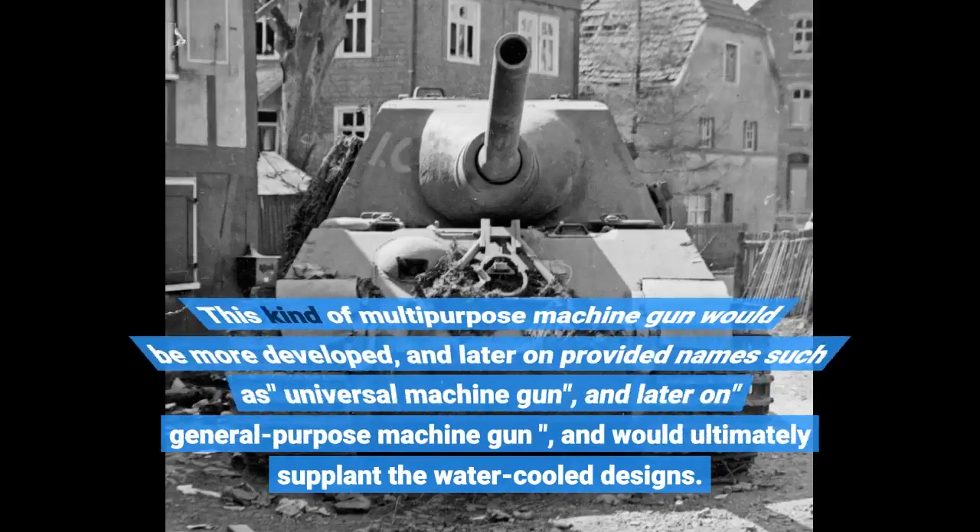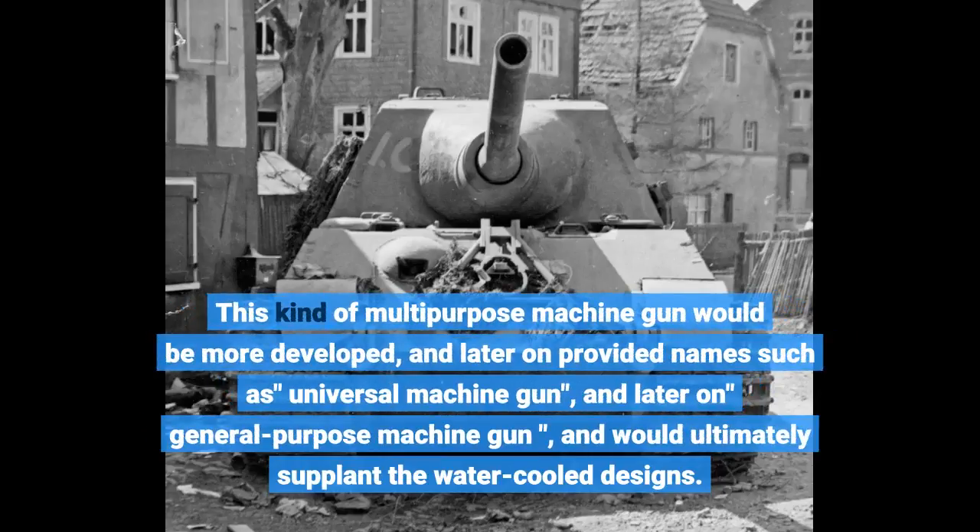This kind of multi-purpose machine gun would be further developed, and later given names such as Universal Machine Gun and General Purpose Machine Gun, and would ultimately supplant the water-cooled designs.